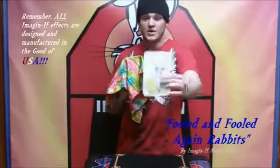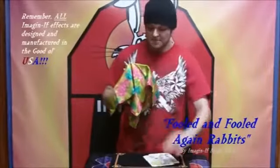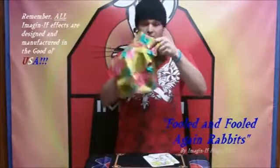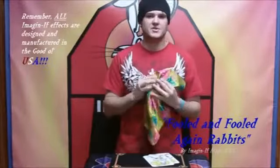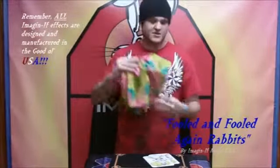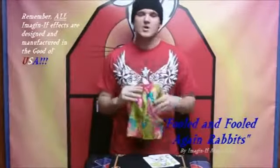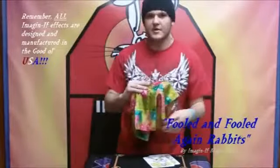You don't believe me? Check this out — here's one yellow rabbit and here's the other yellow rabbit. As you can see, the third rabbit is completely gone. The kids are going to start laughing, even the adults, and they're going to say, 'Oh, what's underneath the handkerchief?' And you say, 'Well, there's nothing there — nothing on top of it either.'